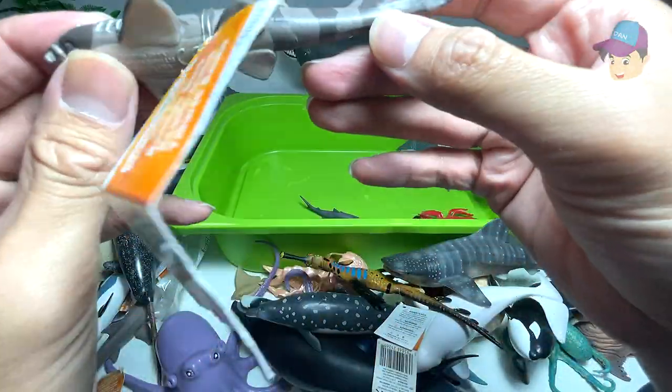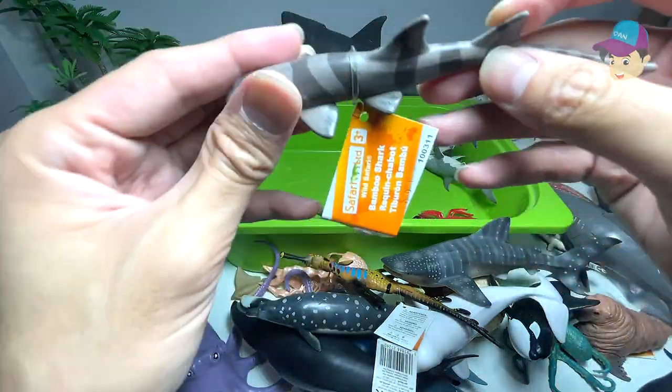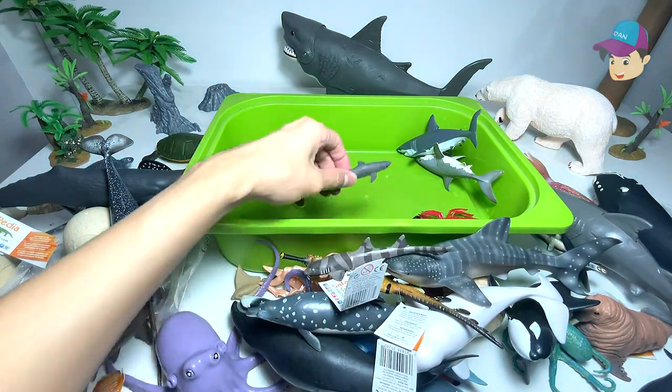Wow, so they're not good swimmers — they actually use their fins to walk along the seafloor.